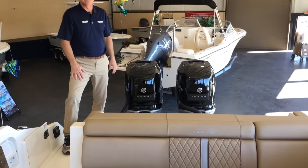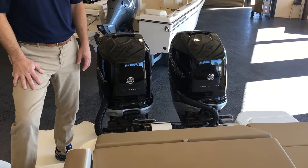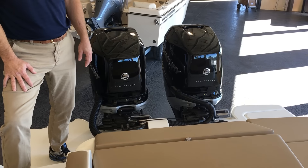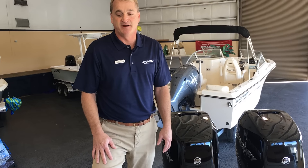First thing you're going to notice back here is that this is powered with two Mercury 250 Verado four-strokes. These are great engines. Right now they've got a three-year warranty on them, up to a five-year if you buy during the promotion period.